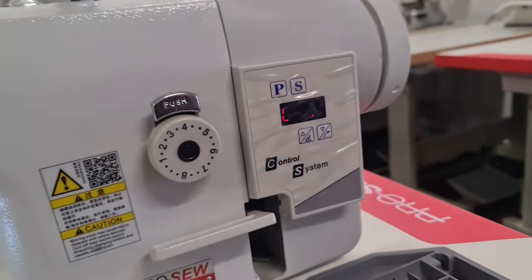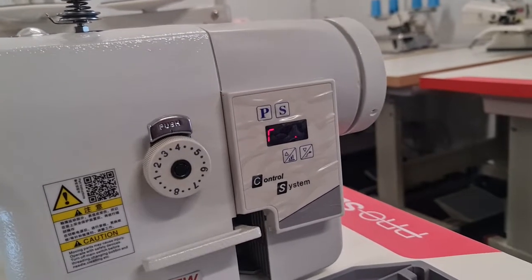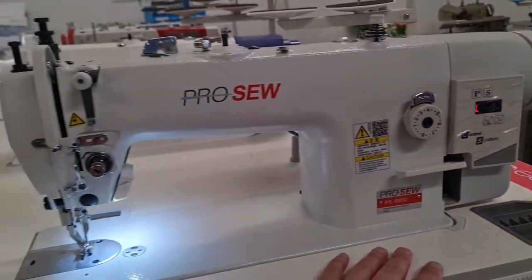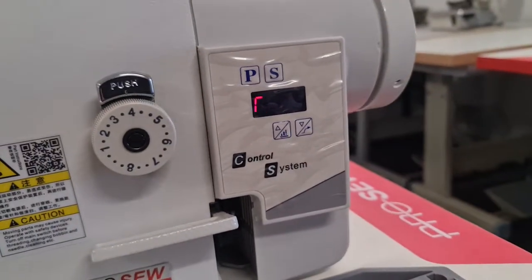G'day, it's Adam from Oz Commercial Sewing Machines. Just a quick video today on this control system on our walking foot machine. This is a very common direct drive motor system, it's very basic.